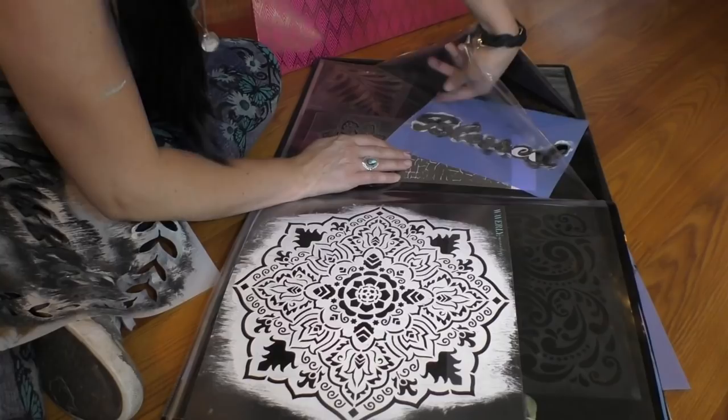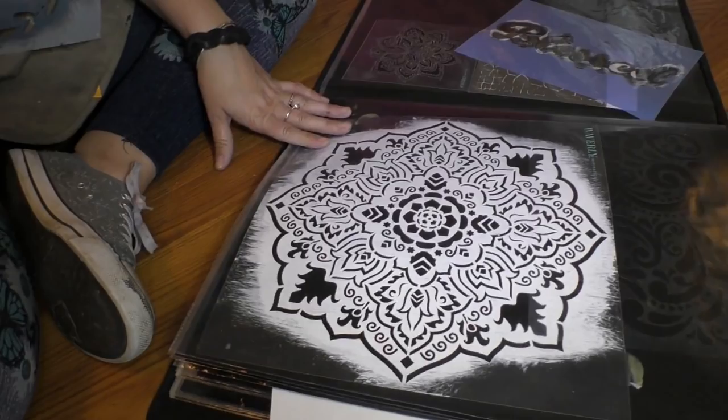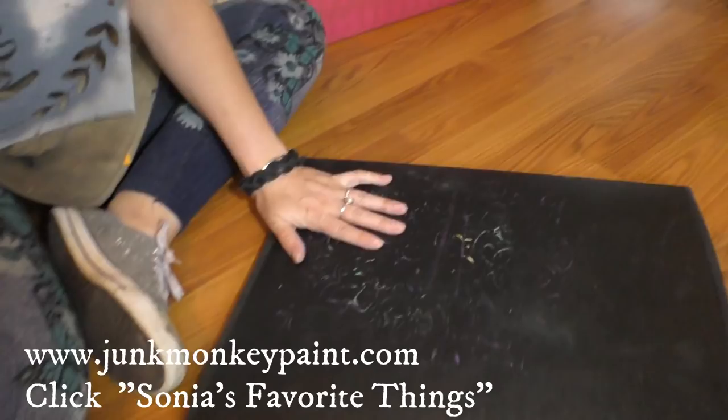Let's figure out which one of those to use. If you can get a book like this, you will love it for all your stencils. If you go over to junkmonkeypaint.com and click Sonya's Favorite Things — it's a menu item over there — I share the things that make my life a whole lot easier as a shabby painter. These books are somewhere around $14.99 on Amazon Prime. Let's head back to the desk and see what's going to work best.